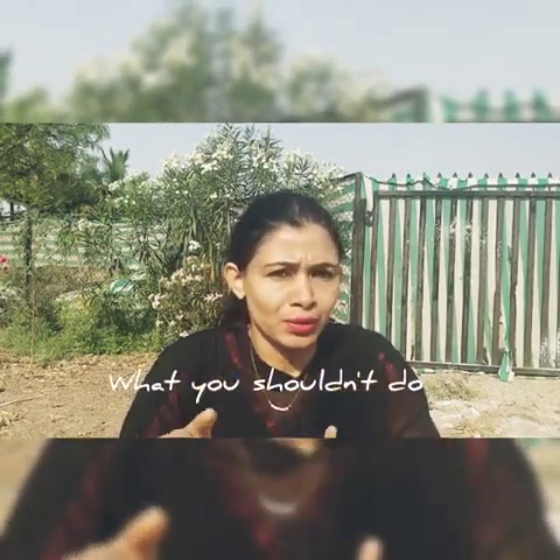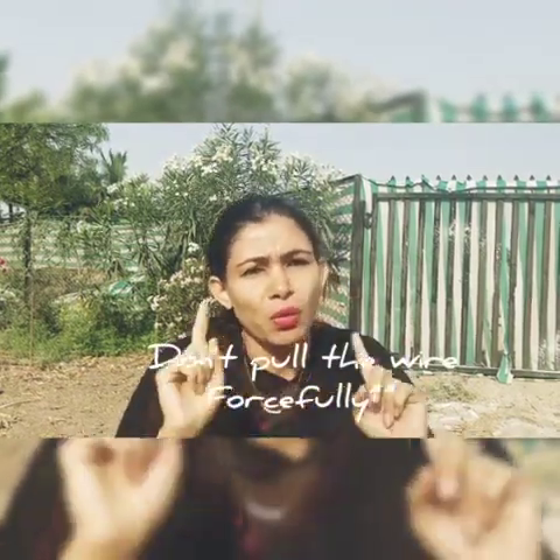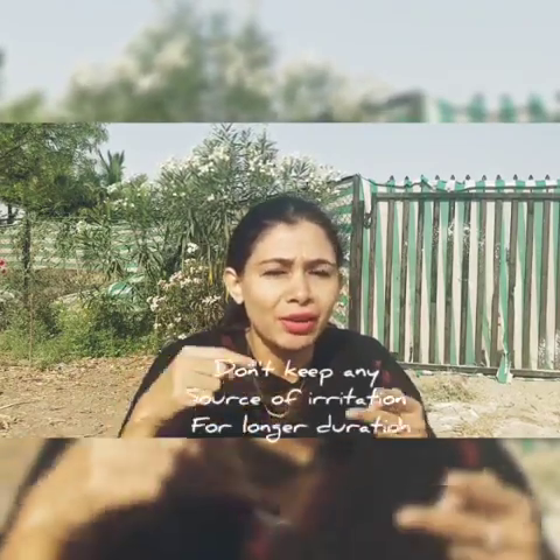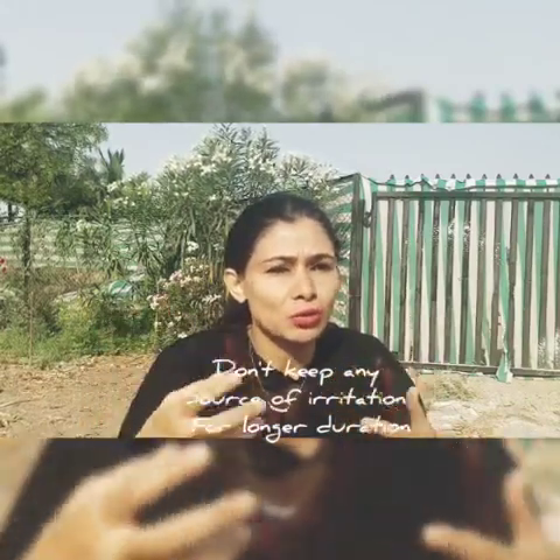Now, what you should NOT do. First, don't try to pull the wire — if you do that, you will break the whole braces system. Don't ever do that. Second, don't keep that wire hurting you for a longer duration, because any source of irritation inside the mouth should not be left too long. The ulcer will become very big and take more days to heal. First, don't pull the wire; second, don't let the ulcer get too big.